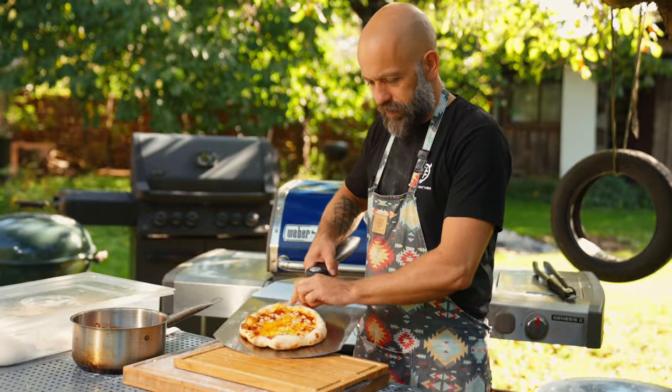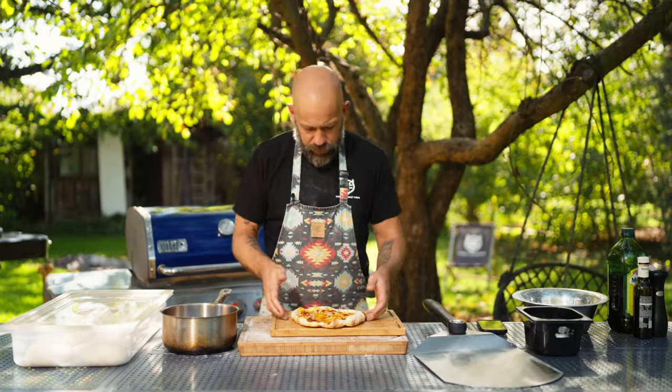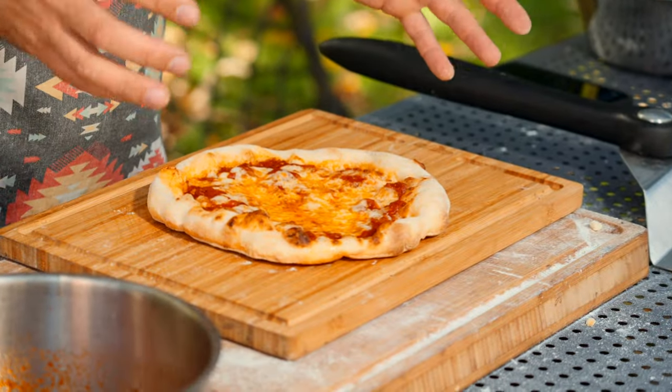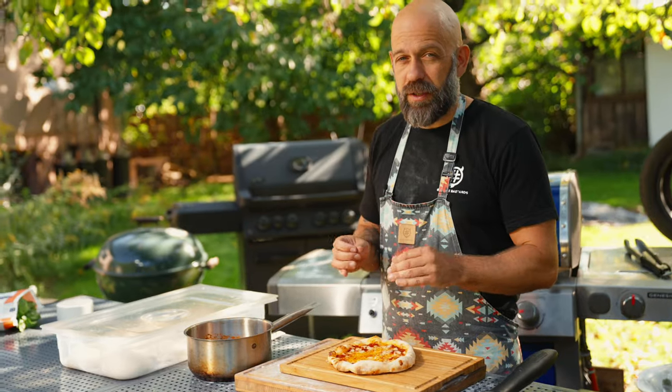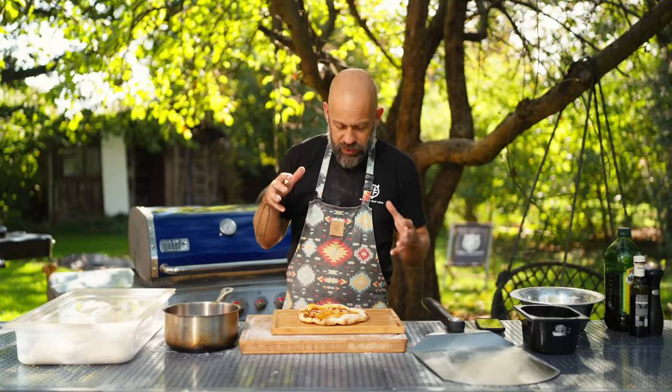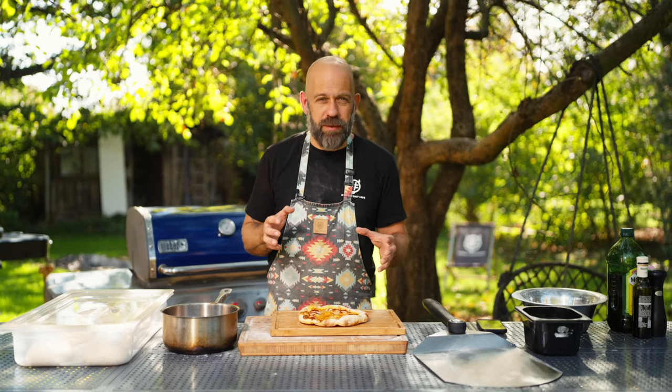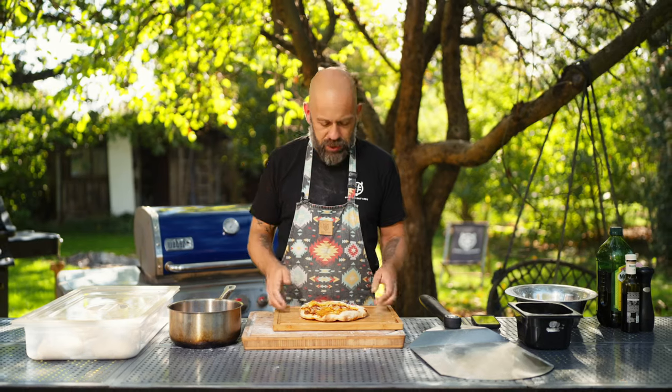This is how a pizza made on the Weber Genesis looks — quite perfect, in my opinion. This grill is really great for making pizza. To be honest, this grill is a bit expensive, but with this food you can really see the differences between expensive grills and cheap ones. Cheap grills are built with worse materials and the heat circulation is not as good as in the Weber Genesis.